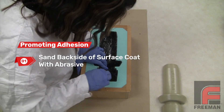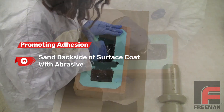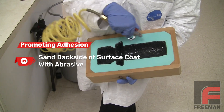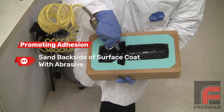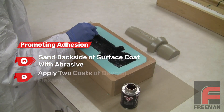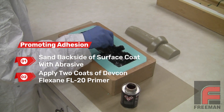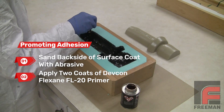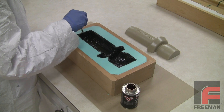So we address this in two steps. First, we sand the backside of our surface coat with an abrasive, and then clean it out with a rag or an air hose. The backside is now no longer smooth or slick. Then we apply two coats of the DEVCON Flexane FL20 primer. This primer lowers the surface energy even more and really promotes adhesion between the two urethane materials.